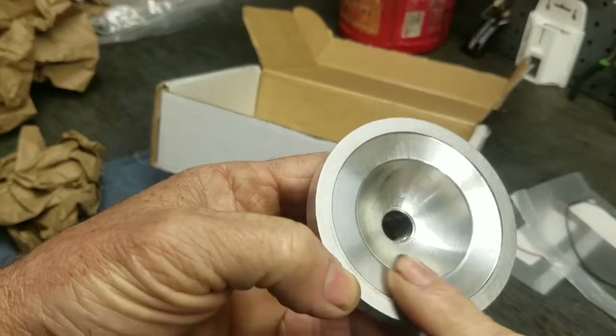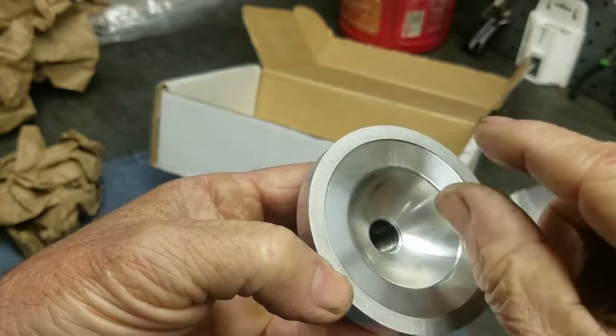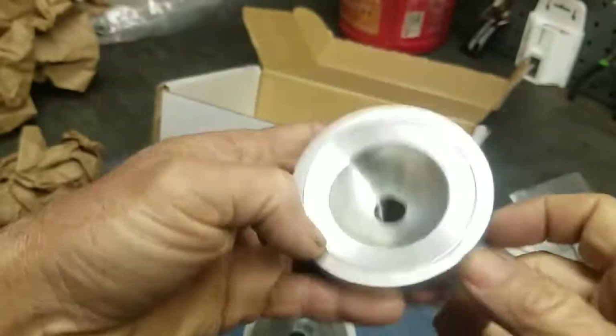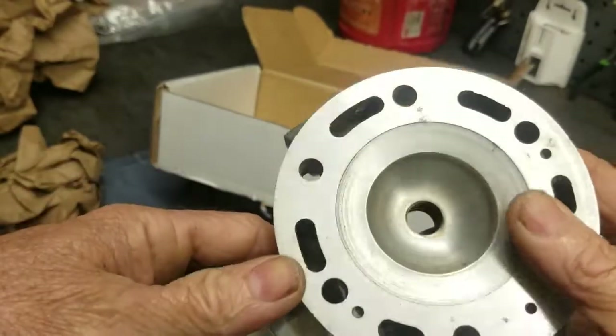It's not only the squish band clearance that affects the compression ratio — the whole dome volume matters. As the piston comes up, the space in the dome determines the compression. So I'm looking at that in the dome, and comparing it to a head I already did — this modified head right here basically uses the stock compression ratio. It's the same volume as the 2003 to 2010 5UP head. It started as that head and has been rechambered: I milled it to get the squish band down to about 40 thousandths, then opened up the dome to relieve the compression back to the same ratio as the original 5UP.